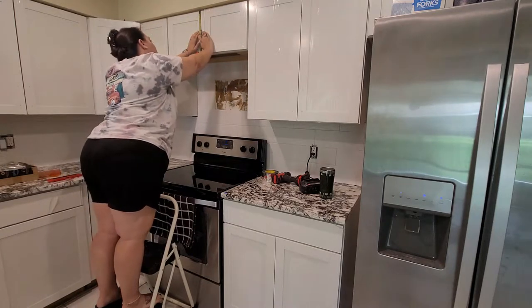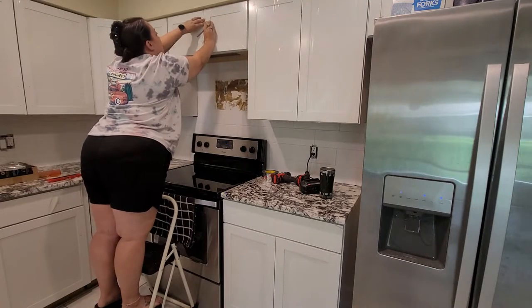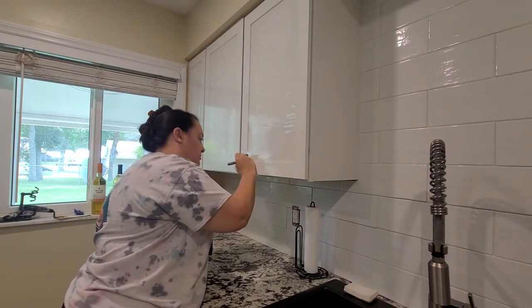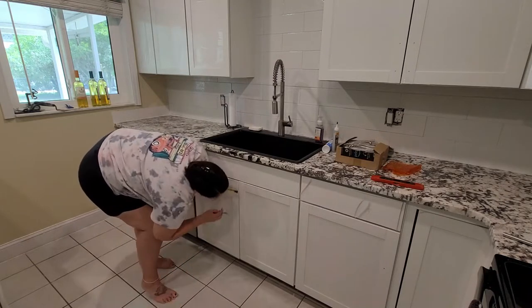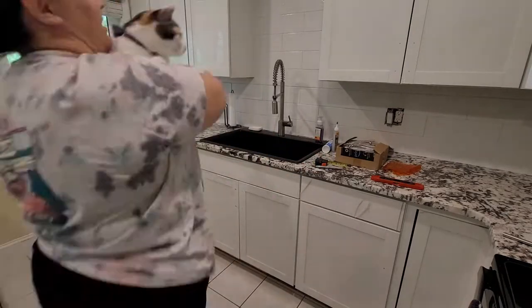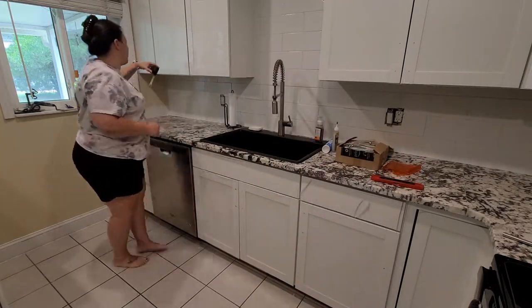The drawer tool worked perfectly for the regular size drawers, but not the bigger drawers — I had to measure those as well. It was nice to have as a tool to give me an idea of where to place the handles, but overall I probably wouldn't buy it again and I don't necessarily recommend it. It did come with a drill bit, which was kind of nice. Anyway, I'm going to measure all these out and then get the holes drilled.